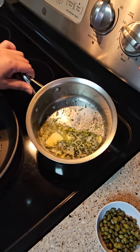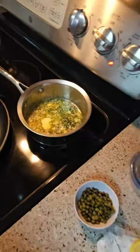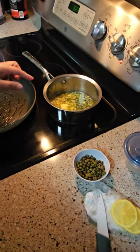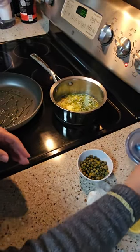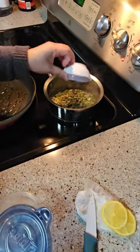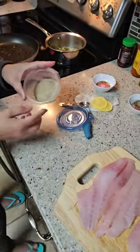One tablespoon of caper juice, and I'm gonna use three tablespoons of capers, and half a tablespoon of parsley. I'm gonna make this sauce ahead of time and put the capers in there, then we're gonna pour it over the fish when it's done.